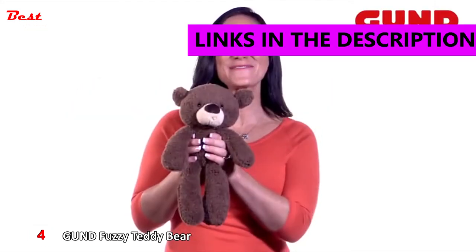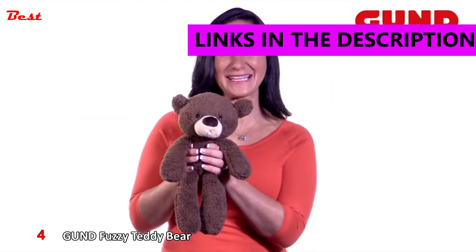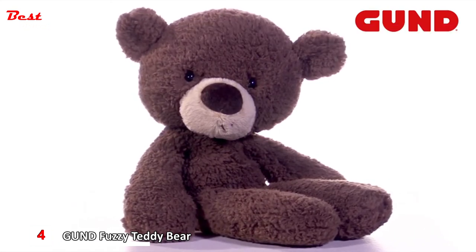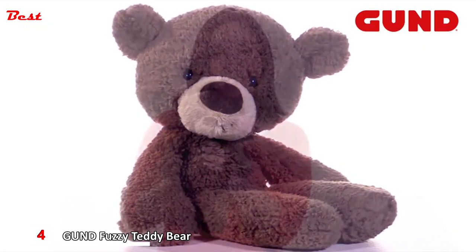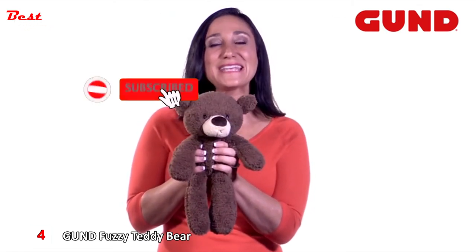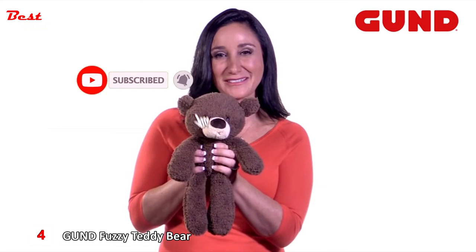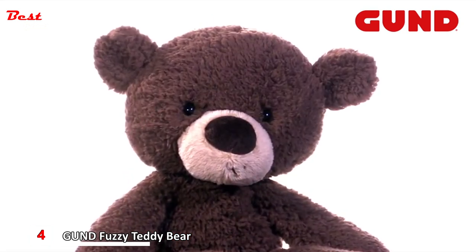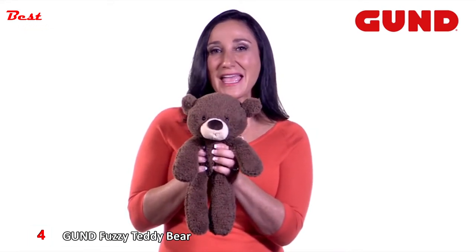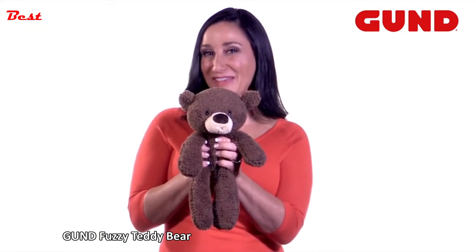This is Fuzzy Bear created by Gund. Fuzzy Bear has floppy arms and legs as well as a very cute sideways smile. His chocolate-colored fabric is so huggable and soft. He's the perfect take-along friend. Fuzzy is surface washable and appropriate for ages 1 and up. Fuzzy is 13 and a half inches high. Find your hug with Fuzzy.